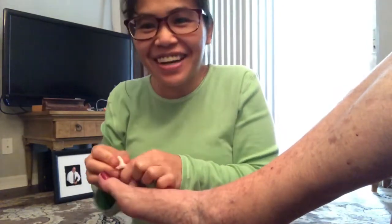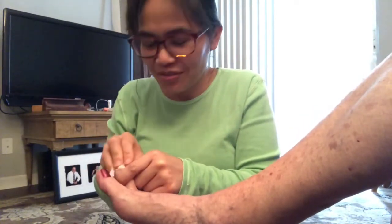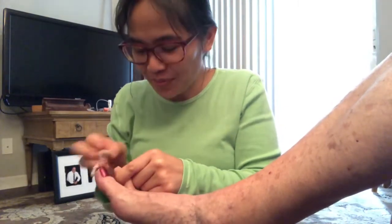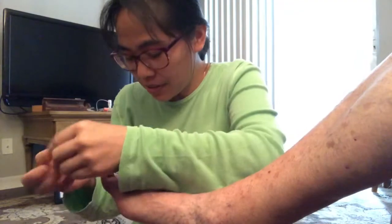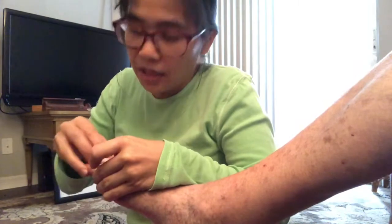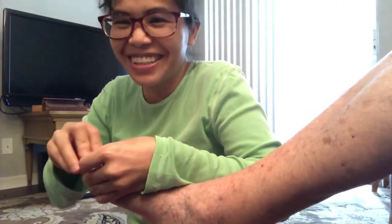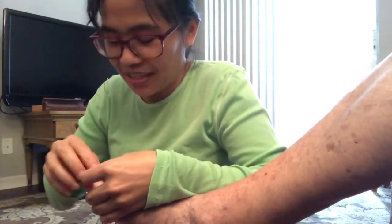Hello, everyone! Right now I am removing the nail polish of Mama J — her toenails and her hand. Actually, the hand is already removed. But right now we're going to put a different color. Mama J will pick a color that she likes for today. I will show you the color — it's very interesting. I have three different colors for today but she picked the lighter one. We'll see what happens — the result. It's really, really good. I cannot wait for the result. I will show you guys later.